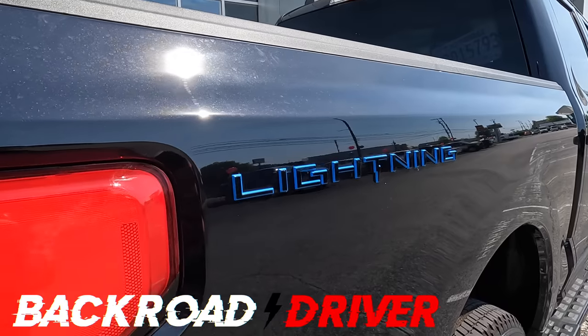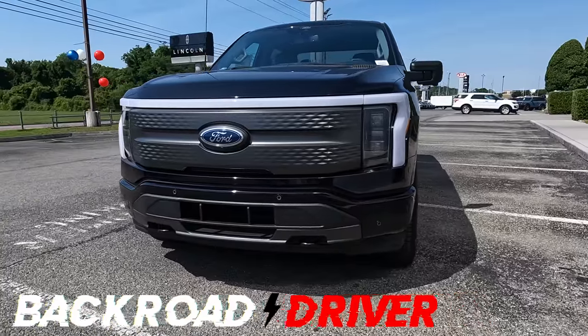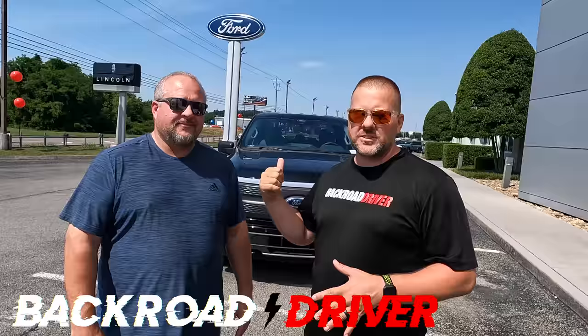This is the new F-150 Lightning, and we're gonna skip the walk-around and the quirks and features for later. We're gonna jump right in this thing, go down the road, and see how it feels.